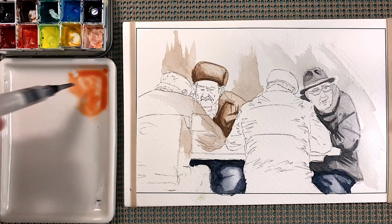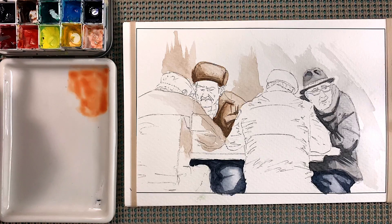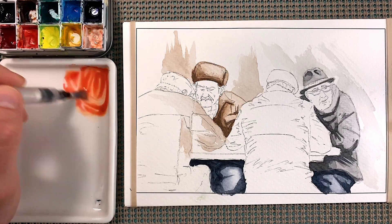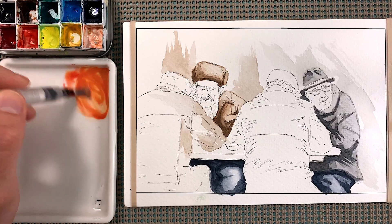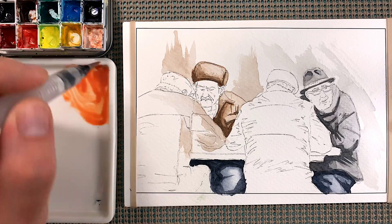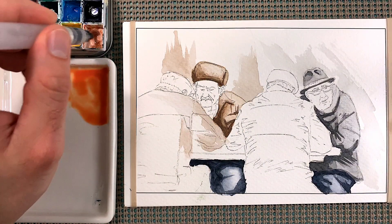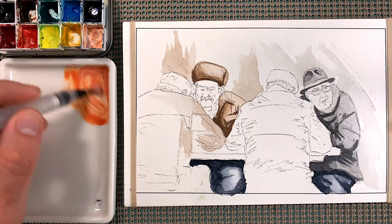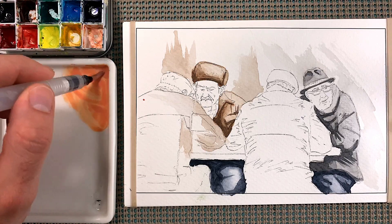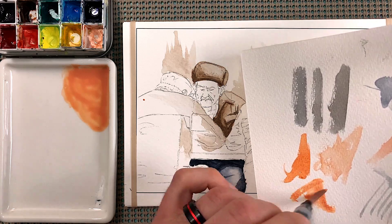Mix more of it because we want to make sure we can cover both faces as well as add multiple layers for shadow. Get a little more burgundy, a little more yellow. Also grab a little white — just a little bit of the white — and that gets us closer to the skin tone that we're going for. Okay, that's good.